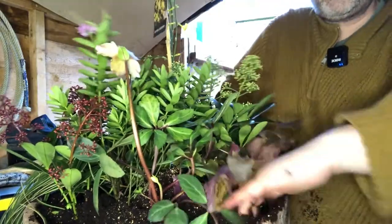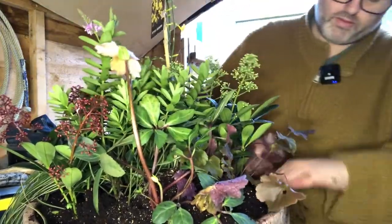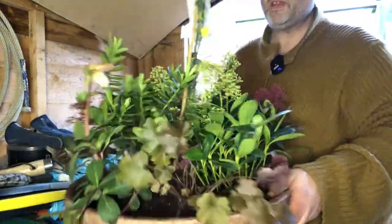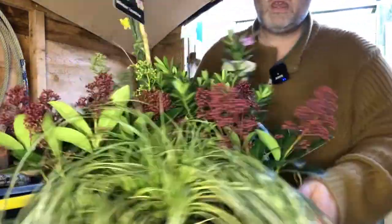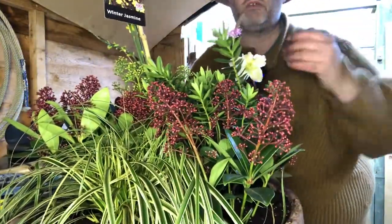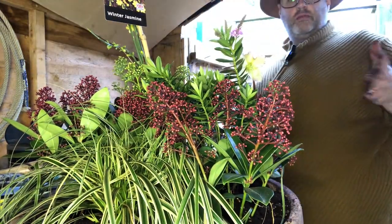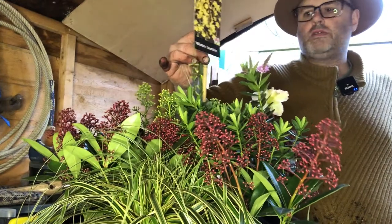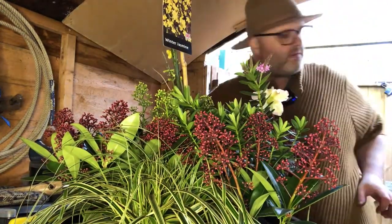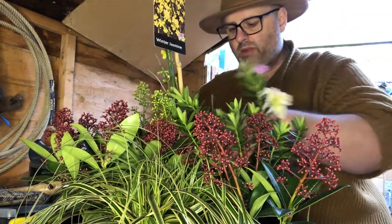Making sure I'm working in the compost on this side and around any gaps between plants. That's my more tatty side which is hopefully going to establish quite nicely. That's my front facing side, and it will be viewed a bit from this angle and a tiny bit from that angle as well.